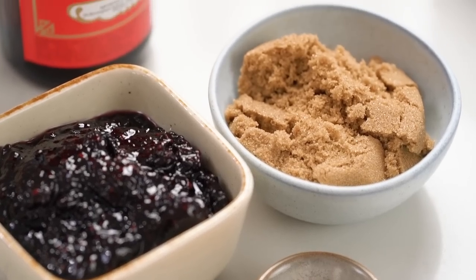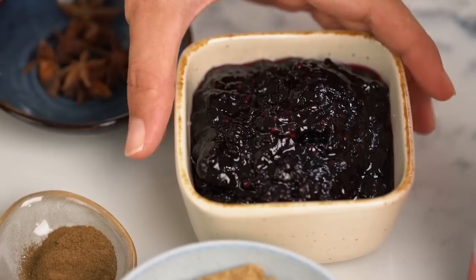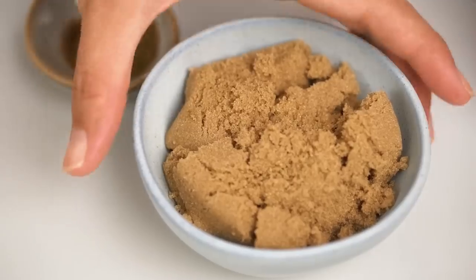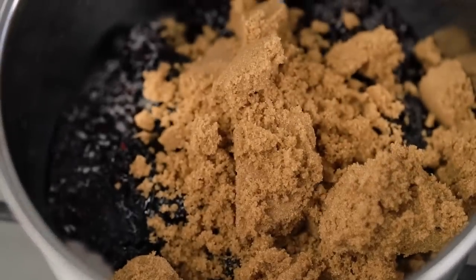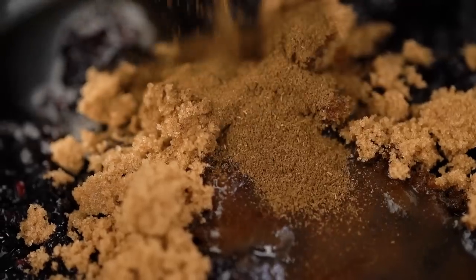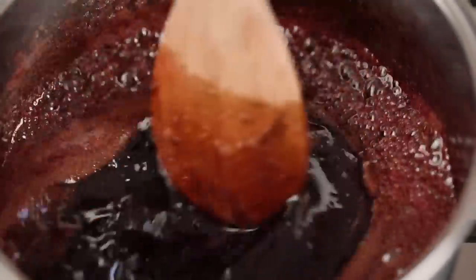Let's do that glaze first — I always start off with a fruit jam. Today I'm using blackberry jam, but I've used cherry jam, plum jam, apricot jam — any of those things is really great. You need some brown sugar as well. Here's where we go a little bit rogue with some Chinese cooking wine. You could use apple juice or pineapple juice if you like, but I love the beautiful floral flavor that Chinese cooking wine has. Then some Chinese five spice as well. Just bring that up to a gentle simmer for about five minutes.